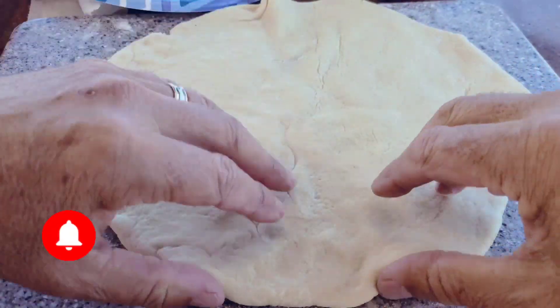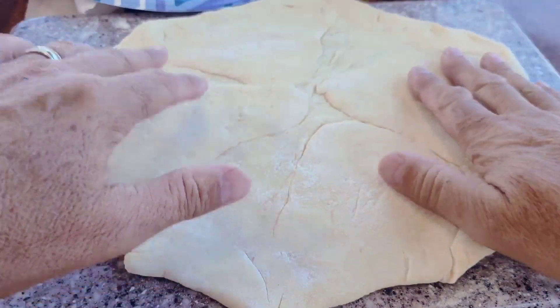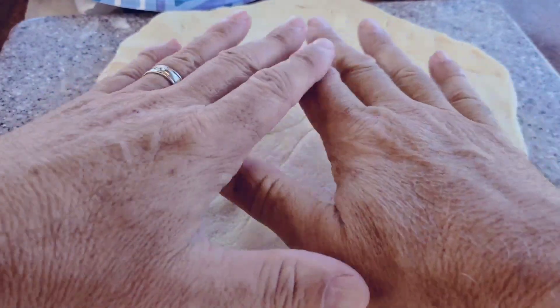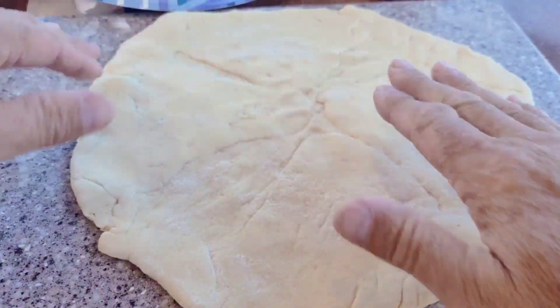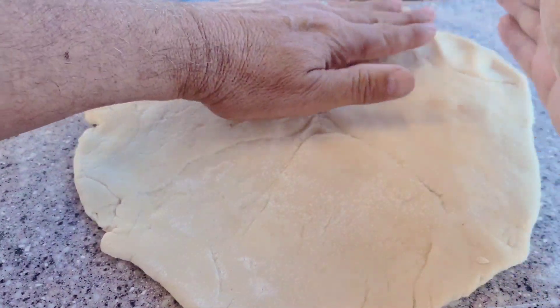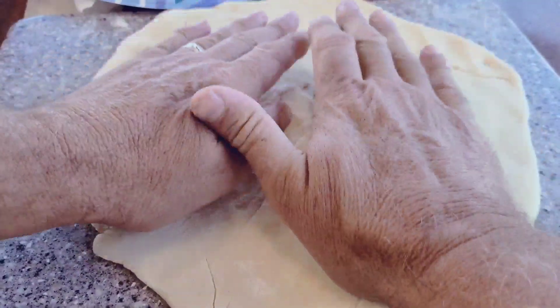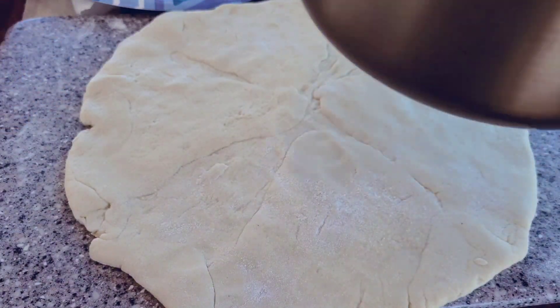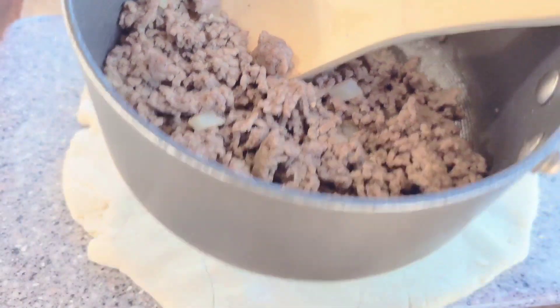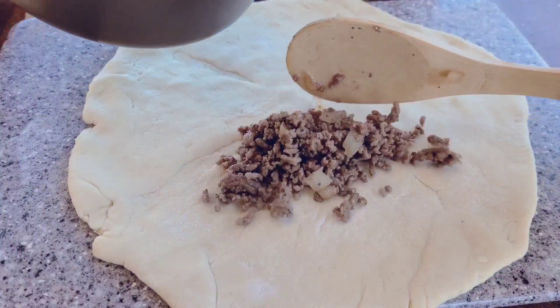Here's my pizza dough — I've got it shaped kind of in a circle. I did put flour on my board. These pizza doughs come out as a big rectangle, so I folded it and kind of made a circle out of it as best I could. Here is my ground beef with some onion in it — let me just add some of this on there.